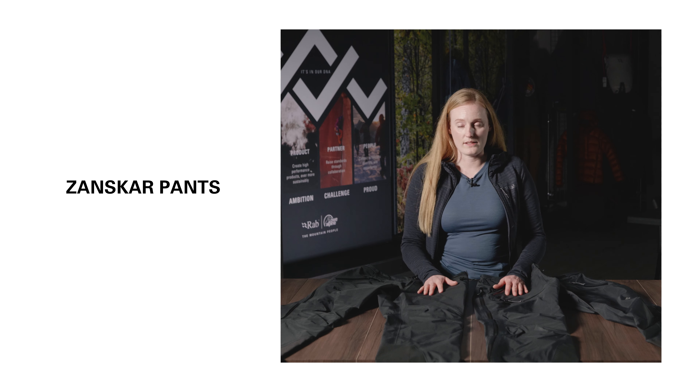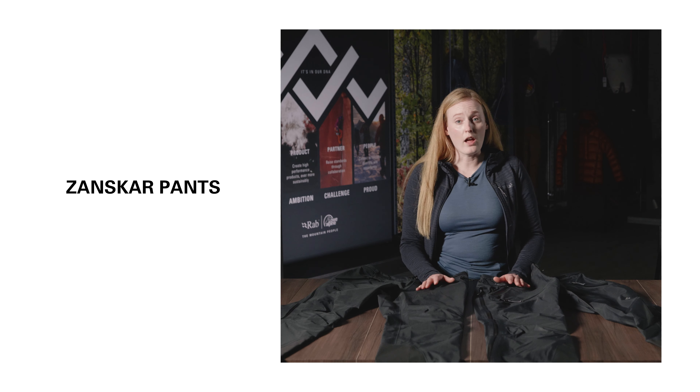These are the Zanskar pants, a reliable and robust waterproof pant designed for winter walking, scrambling and trekking use. They're made with a really durable 70 denier Gore-Tex 3 layer waterproof technology, and also have a 100% recycled face fabric. This fabric achieves a 28 meter hydrostatic head rating and an RET breathability score of below 9.